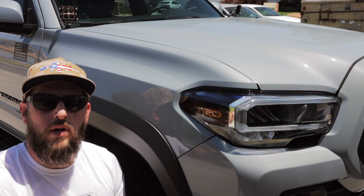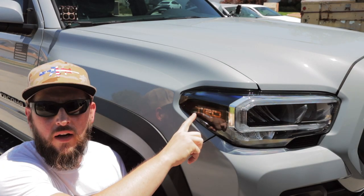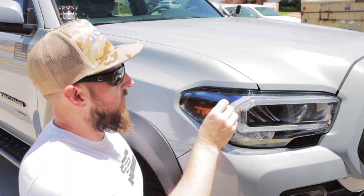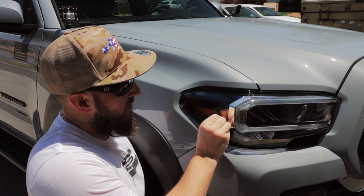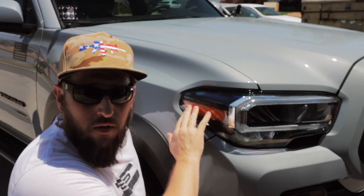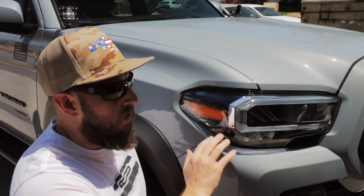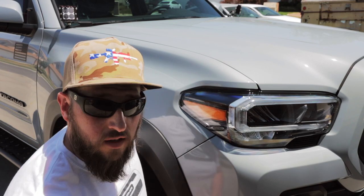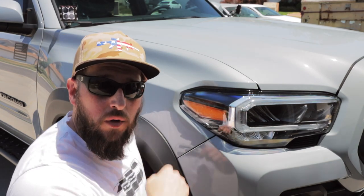The cool thing is he's provided a new template, a new overlay. So we're going to be removing the old one and putting on the new overlays to check out how they look on the LED headlights. One of the first steps is to take off the old one — the nice thing is you can just run your fingernail along the edge and it should peel right up. This did leave a bit of tackiness, so we're going to take a little Goo Gone, shoot it on the headlight, and clean all that up before putting the new overlay on.